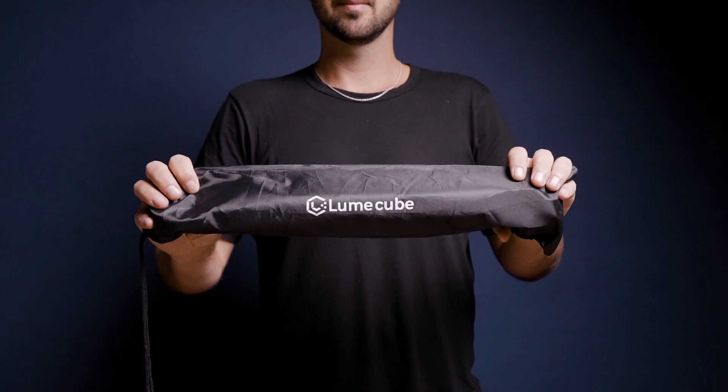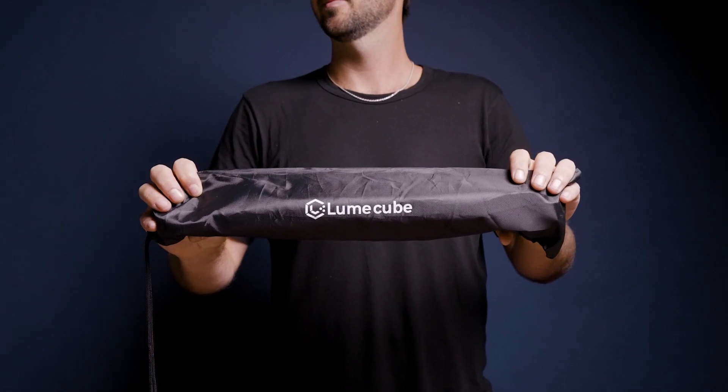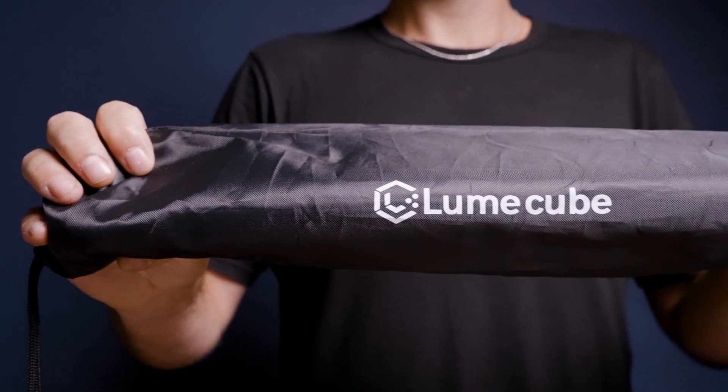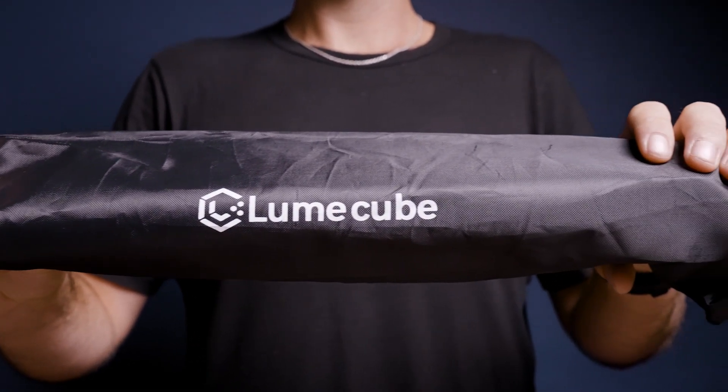All right, let's get into how to use it. When you open the box, you'll find the light stand packed away inside a drawstring travel bag. This makes it extra easy to travel with and helps avoid any scuffs or scratches.